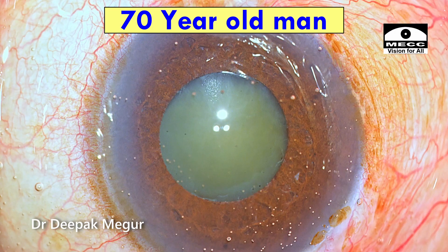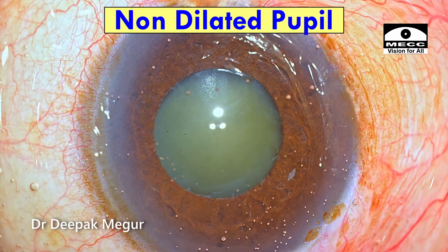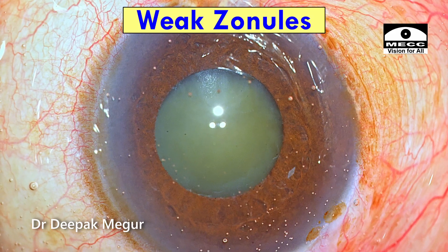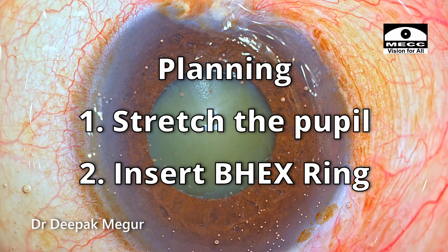A 70-year-old man has posted for cataract surgery. He has got pseudo-exfoliation, a non-dilating pupil, and I'm expecting weak zonules. The plan is to stretch the pupil and then use the BX device. Let's see how things turn out.